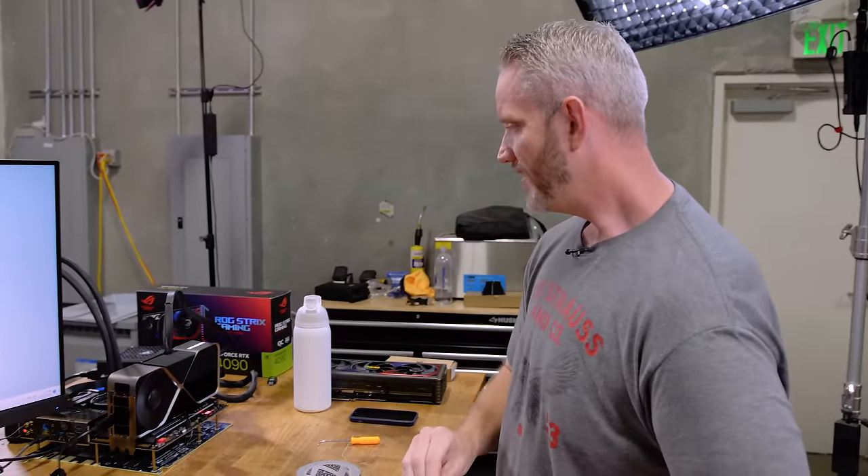Alright guys, thanks for watching. Actually, I think what we need to do is take this and hook it up to one of the 500-watt power supplies that Corsair has. Let's do it. Next video.